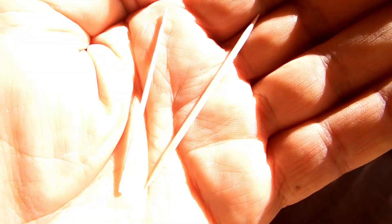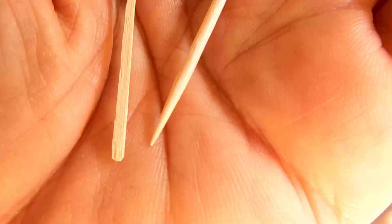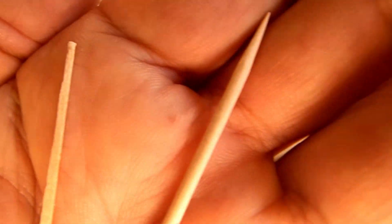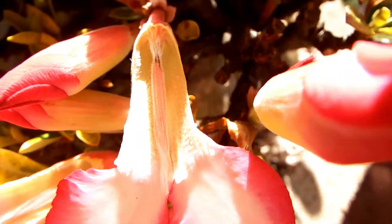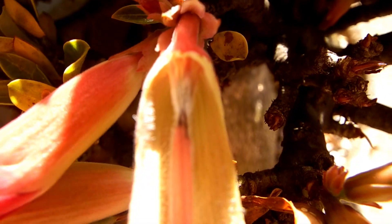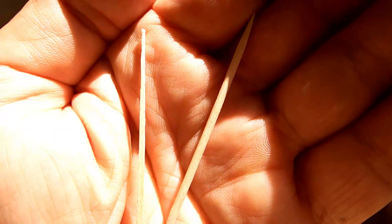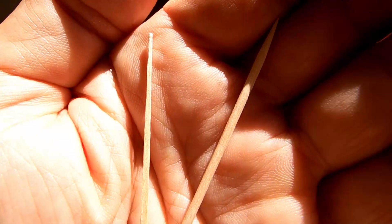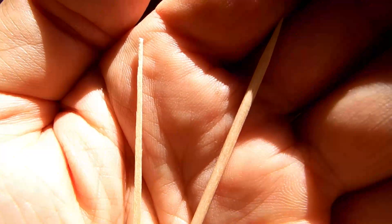There are two types of toothpicks being sold: one is round and very pointed, and one is angular. I use the pointed one to open the inside of a flower — those little sections — so that with a moistened tip of the angular one, I can take the pollen from one flower.